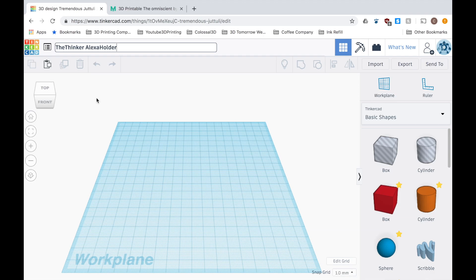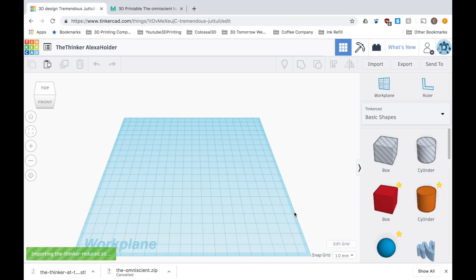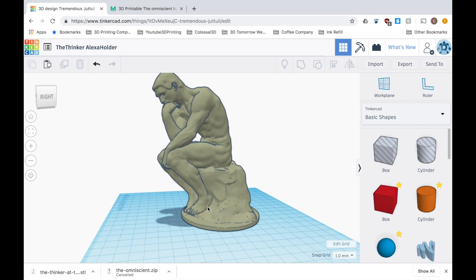So I made these edits using Tinkercad so that I can add this video to my Tinkercad tutorials. It's a really easy to use, free online software and is really powerful in this sense for editing pre-existing STL and OBJ files.